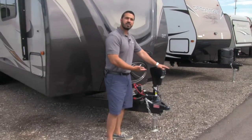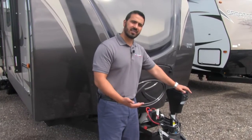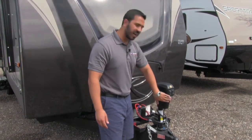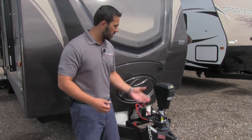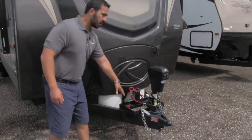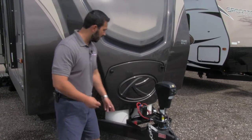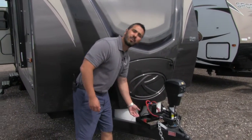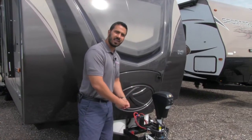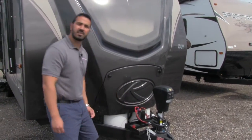Right up here is a power tongue jack, makes it nice and easy to connect and disconnect from the tow vehicle. Just touch a button to raise the tongue up and down. Also there's a light on here so if you are connecting or disconnecting at night, that will aid you in seeing what you're doing. Right behind the tongue jack is the tray for the battery and then mounted on the back side, here's a battery disconnect. That way you don't have to constantly get into your battery box, just flip the disconnect and it kills all the power.